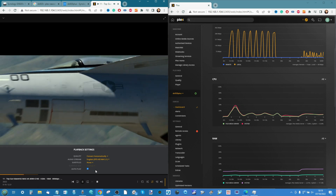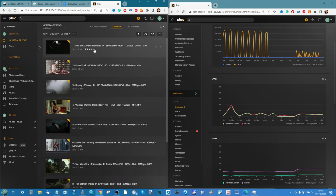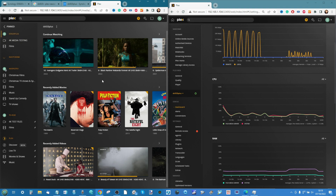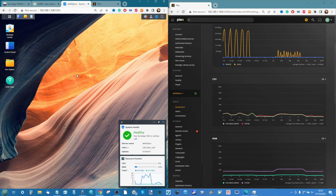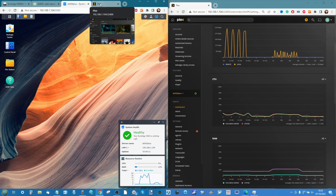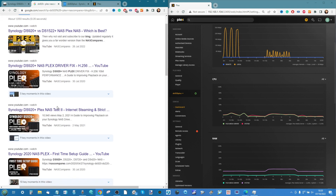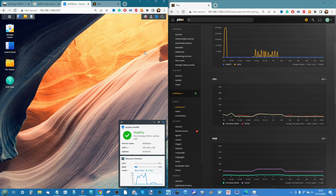That wraps up my 4K Plex Media Server testing of the now two-and-a-half-year-old Synology DS920 Plus. Let me know what you think in the comments. I'm going to be retesting several NAS units in my collection with these new media files, separating them from old media testing. I'll still do 1080p tests but will gradually move to these upgraded 4K tests as 4K becomes more prevalent. Check the description for article links to all the results, and check out the other Plex testing videos for more on codecs, formats, and compressions. Thanks for watching!